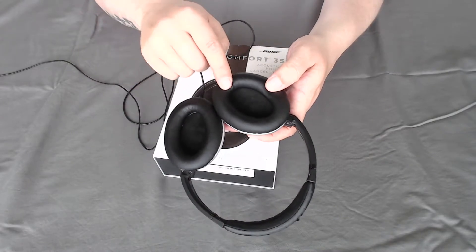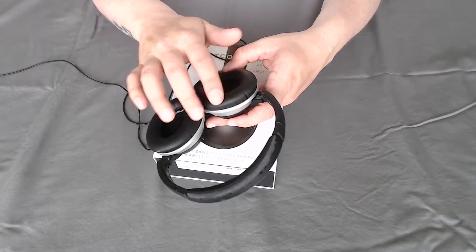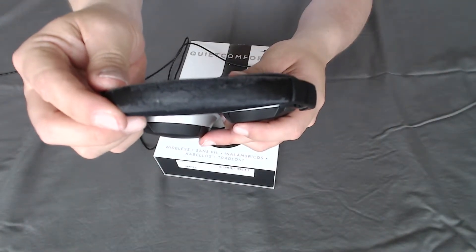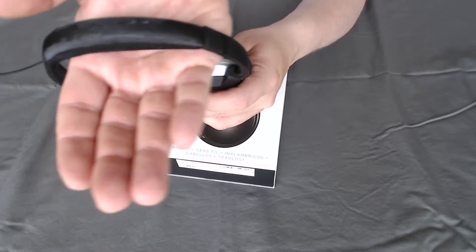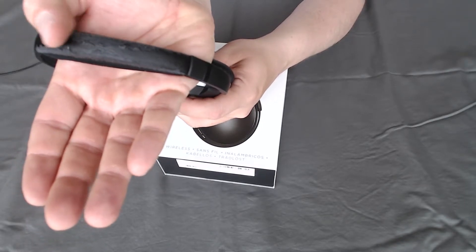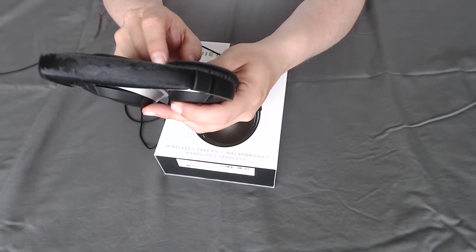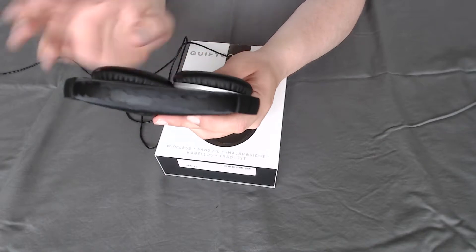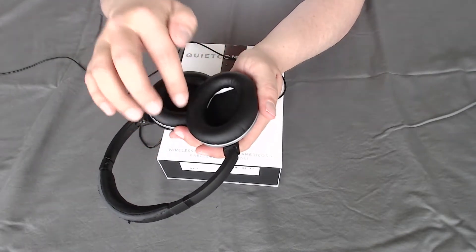The ear cups I've already replaced one time because there's a silicone coating on them — it's not leather. They start peeling, and they would just stick to my skin when I take them off. So I had to replace those. You can find replacement ear cups on Amazon — just look up Bose ear cups and find what kind of headphone you have, then purchase them. They just pop right off and you can pop them right back in.